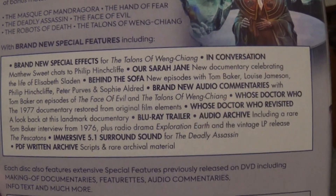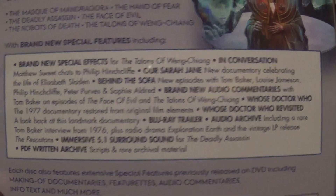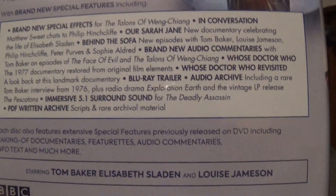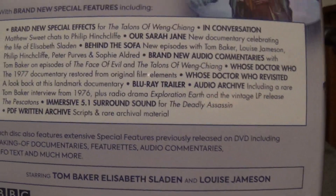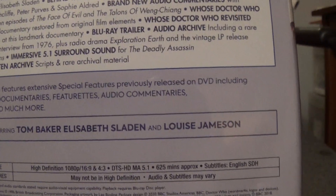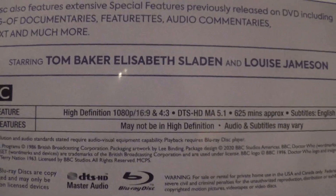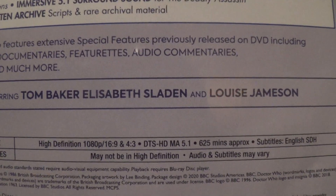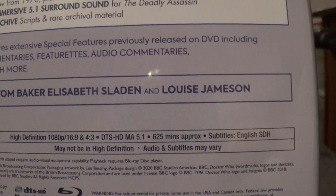Additional features include a Blu-ray trailer, an audio archive with a rare Tom Baker interview from 1976, a radio drama 'Exploration Earth,' and the vintage LP release 'The Pescatons.' There's also immersive 5.1 surround sound for The Deadly Assassin, PDF written archive scripts, and rare archival material. The back lists 625 minutes runtime, 1080p HD, 16x9 and 4x3 aspect ratios, with English subtitles.